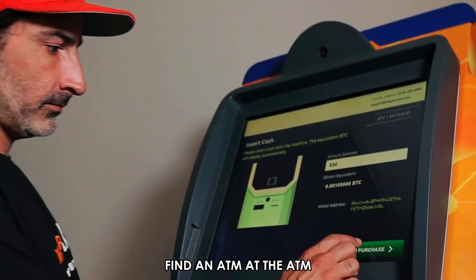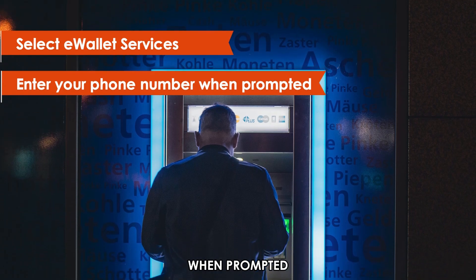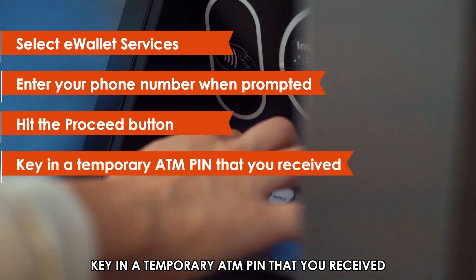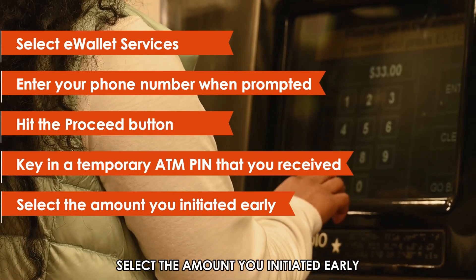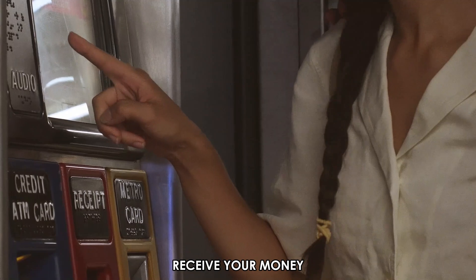Find an ATM. At the ATM, select e-wallet services. Enter your phone number when prompted. Hit the Proceed button. Key in the temporary ATM PIN that you received. At the pre-staged options, select the amount you initiated earlier. And that's all done — receive your money.